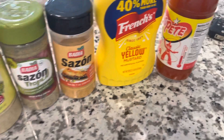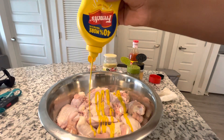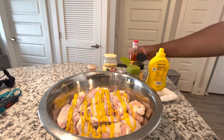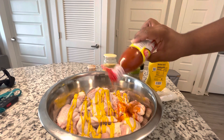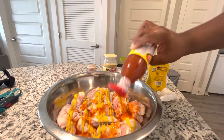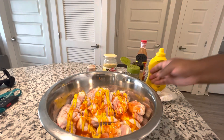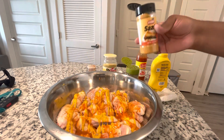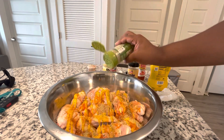First things first, we're gonna add our mustard — like I said, this is a binder. Now if y'all want your wings to be more spicy, get some pepper flakes or use some cajun seasoning. But I'm just gonna do hot sauce. We're gonna add our sazon and mix all of this up because we want everything evenly coated.